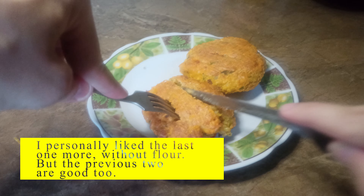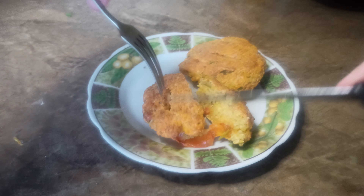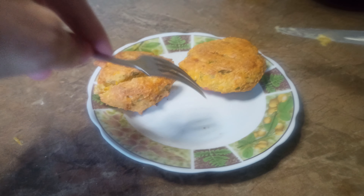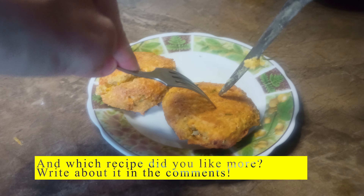I personally liked the last one more — without flour — but the previous two are good too. Which recipe did you like more? Write about it in the comments.